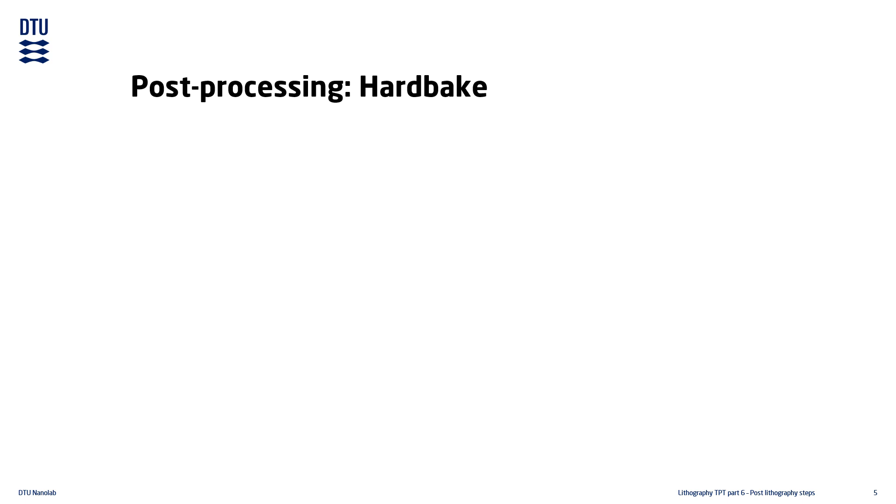Sometimes it can be beneficial to make the resist film harder than what is normally used. This is done by baking it at higher temperatures in a process called hard baking. Hard baking is often used when the resist is going to be used as a barrier layer, or when the patterned resist is used as the masking material in etching processes. In that case, the hard baking is done after finishing the lithography, but before any pattern transfer takes place.